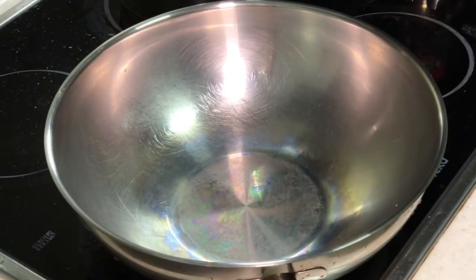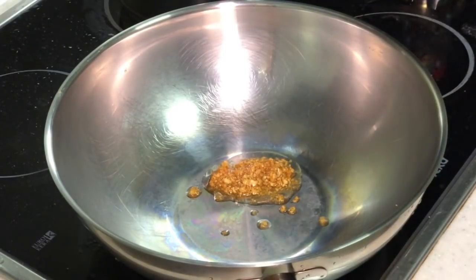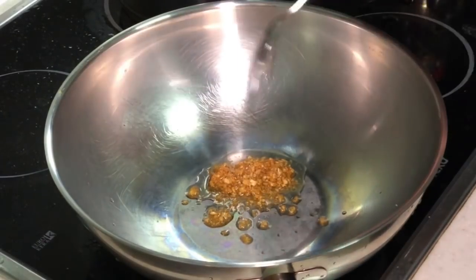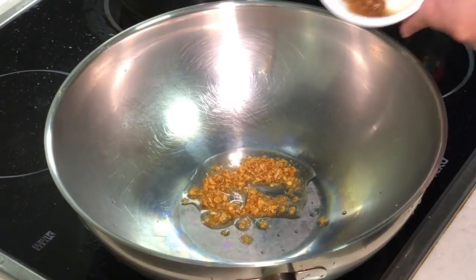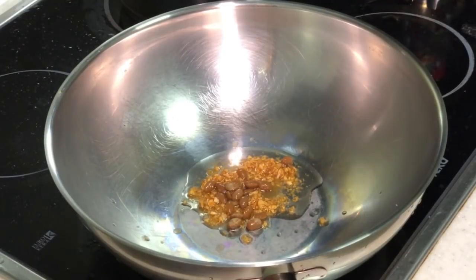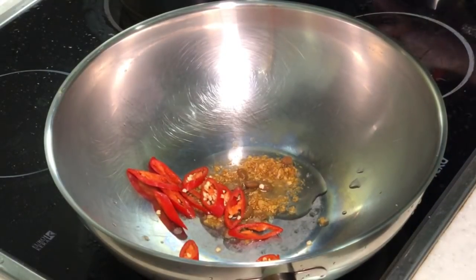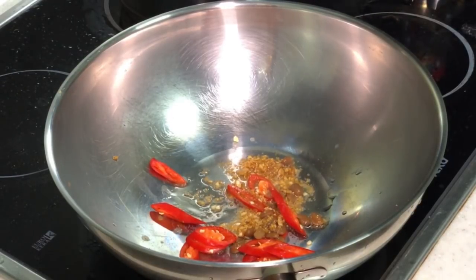Now let's start stir frying our kang kong — morning glory. You can toss in our garlic oil. Be careful, don't pull high heat right now, because I'm using garlic oil here and all this garlic can get burnt easily. Our fermented beans, fermented soya beans. Our chilli. Give it a few stirs.